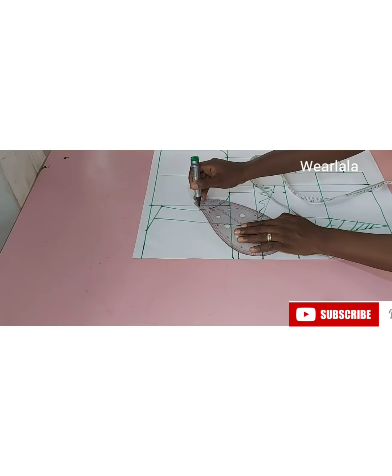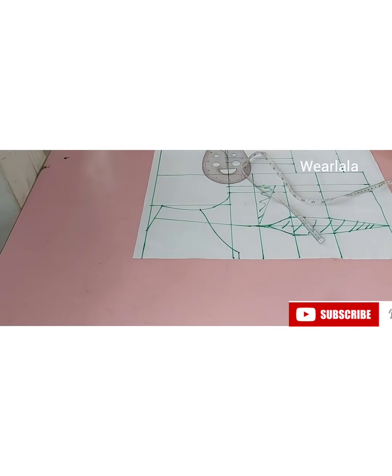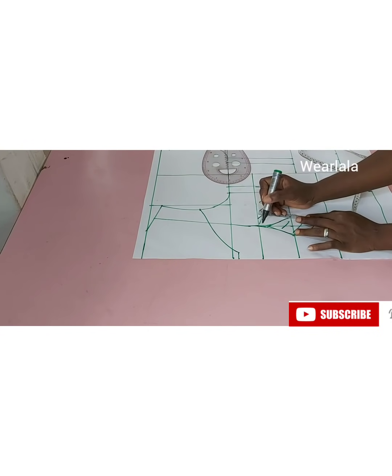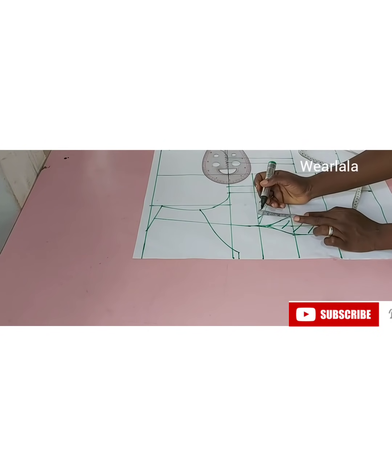With my curved ruler I'll be creating the neckline, drawing it up to this point. Even if you're not doing a corset, this is already an off-shoulder shape. Now let's go to the bust radius — your bust radius is the distance from your bust points to your under-bust measurement.